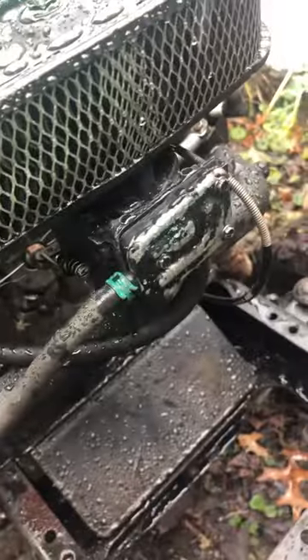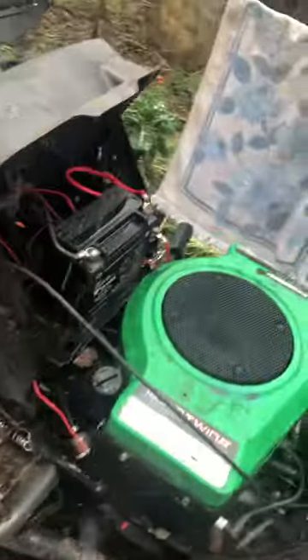This is an 18.5 horsepower Briggs — had to rebuild the carburetor on it. So here's what it sounds like.